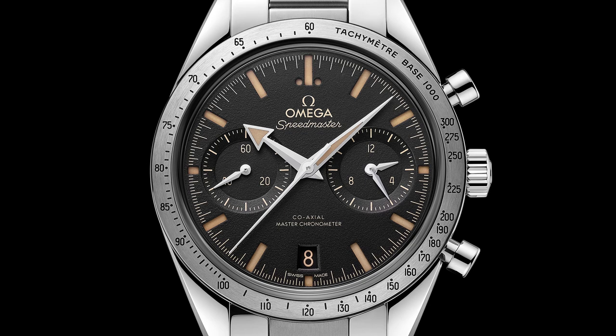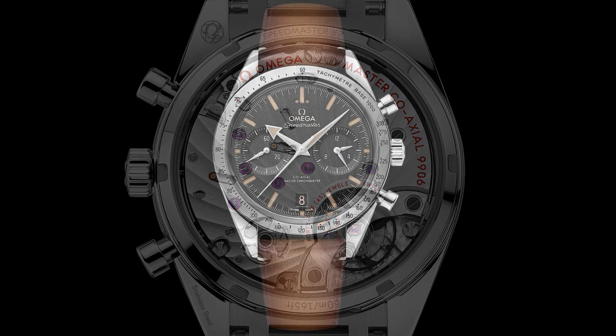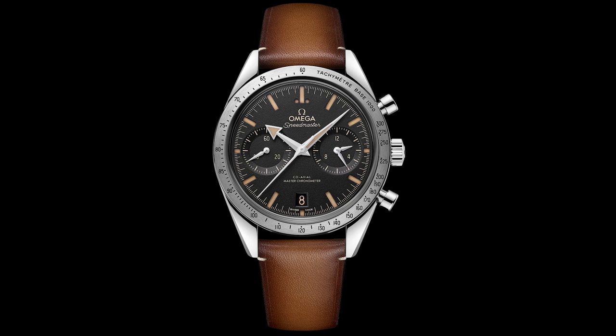This new Speedmaster 57 is a good-looking watch and I really like the movement they've used. Being a reinterpretation, it looks a little more modern. The colorful dials feature applied indices, and the black dial option gets a sandwich dial — a slight difference between the two models. Tell me what you think of these new models in the comments below. Omega are announcing a lot of new watches and updating some colors and options on others. Please don't forget to like, subscribe, and hit that bell icon — and follow me on Instagram at WatchChrisBlog, all one word.